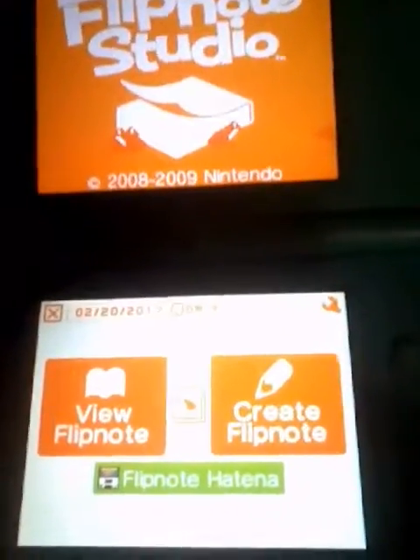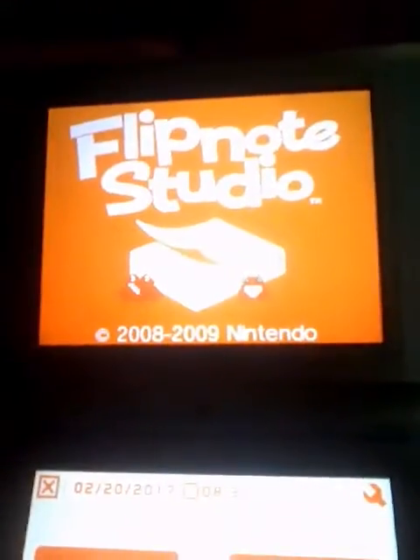This isn't really a game hack, but you know Flipnote Studio. I'm on my DSi.